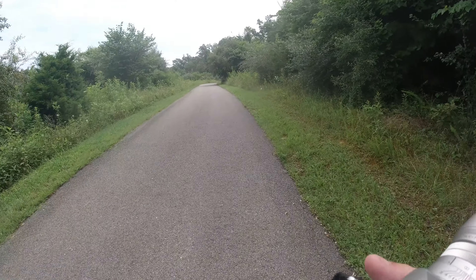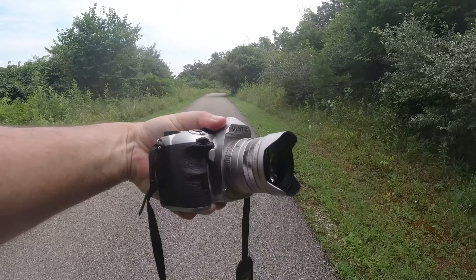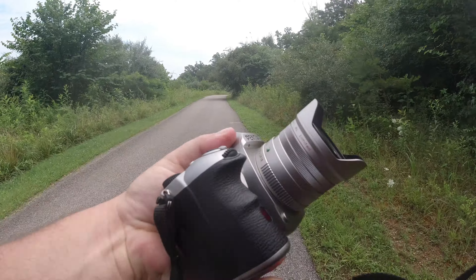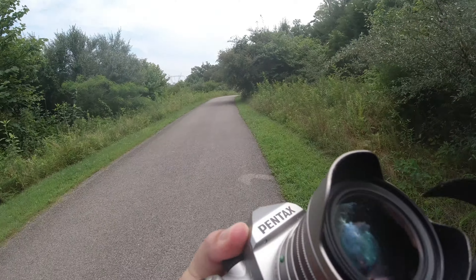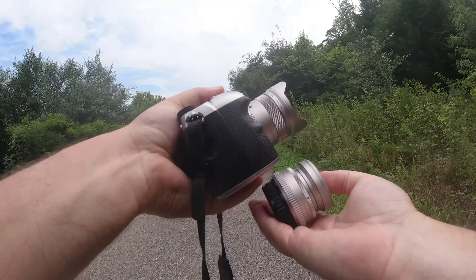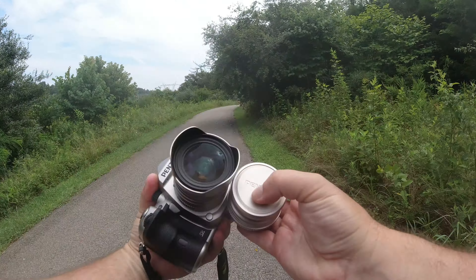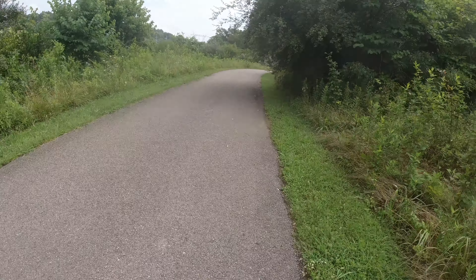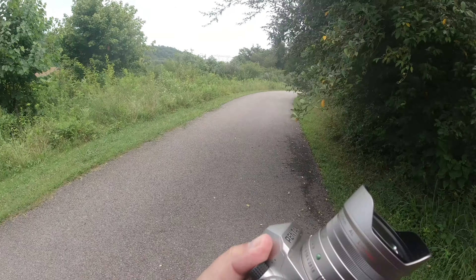Let's compare it to another limited so you can kind of see the size. It fits this camera really nicely as far as size and balance. It's got a little bit of weight to it but not too heavy. This is the 43mm limited, so you can see the size difference there — a little bit bigger.